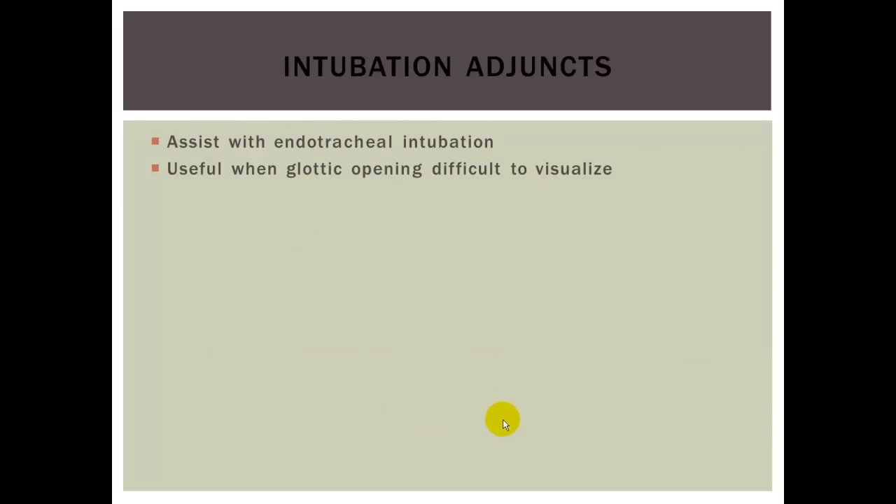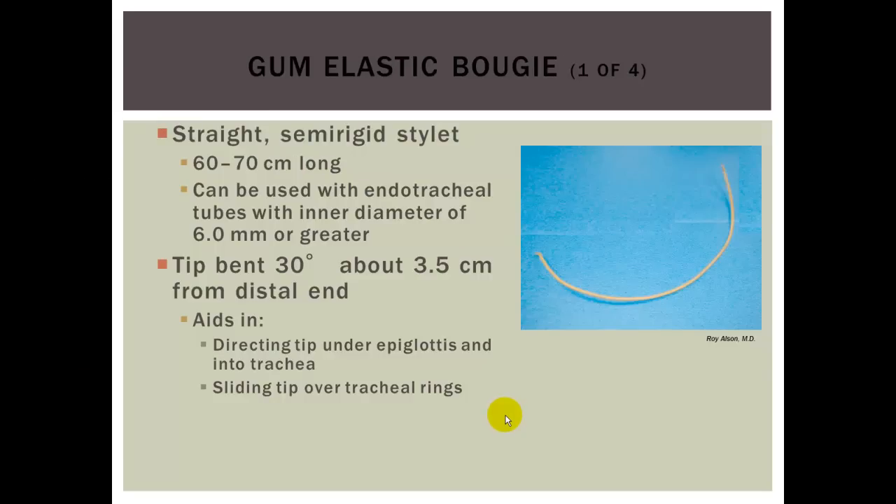Intubation adjuncts assist with endotracheal intubation and are useful when the glottic opening is difficult to visualize. The Gum Elastic Bougie, demonstrated in the skills video, is a semi-rigid stylet used with endotracheal tubes with an inner diameter of 6.0 or greater. The tip is bent to about 30 degrees, approximately 3.5 centimeters from the distal end, which aids in directing the tip under the epiglottis and into the tracheal opening. As it is run into the trachea, you will feel the cartilaginous rings, giving a tactile sensation up the bougie.